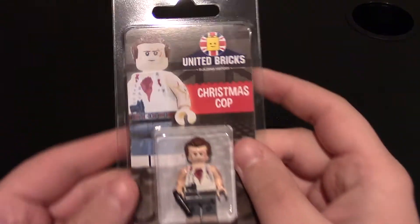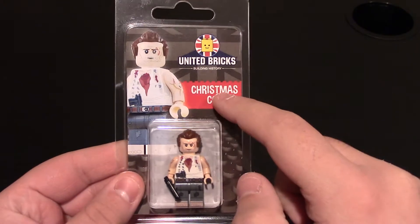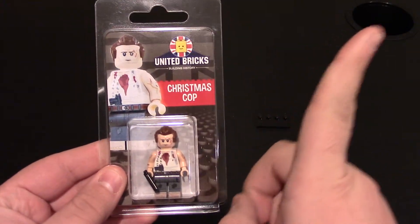Hello everyone, today we have another custom LEGO minifigure review from United Bricks. If you want to check out my other United Bricks video, you can click right up here on the top right corner.